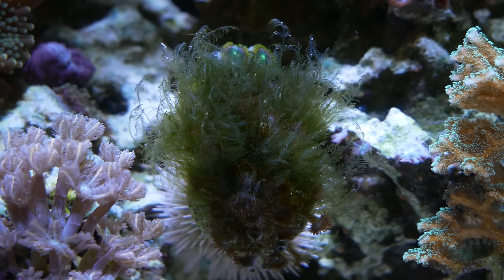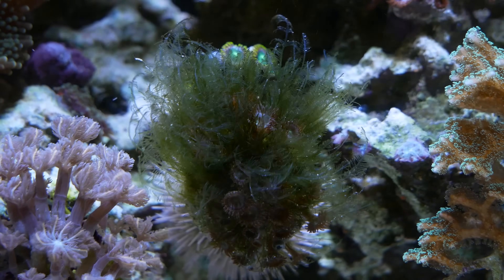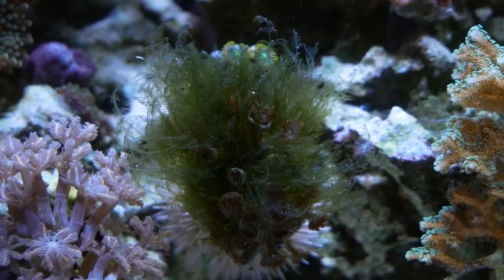Over time, we're going to start running into some of the more difficult algaes, like Bryopsis or cotton candy algae. Bryopsis is one you're going to learn to hate as a reefer — it survives in super low nutrient environments and not a lot of your cleanup crew will go after it. The ones I've had great luck with are the tangs. In my 24-gallon I had a problem with it, so I took the corals and rock out, put them in my 210, let the tangs clear it all, then put it back, and I've never seen it again.